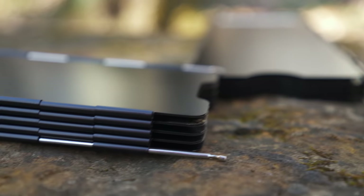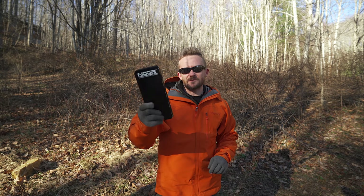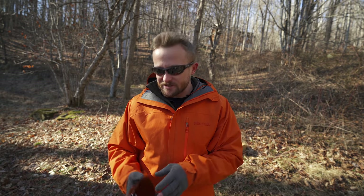A big thank you goes out to Lions Tactical for making this review possible. They didn't sponsor the channel or anything like that, but they did provide these to me so I could do an honest review. That's very important because there are not many companies out there who are willing to do that. Over the years I've been approached by many companies who offer me products to review, and I tell them the review is going to be honest — if it's good I'll say so, and if it's bad I will say so.